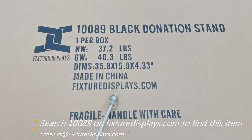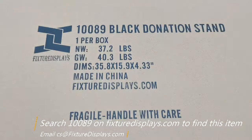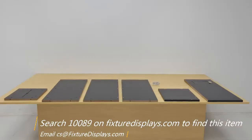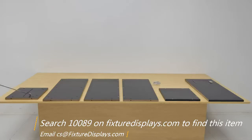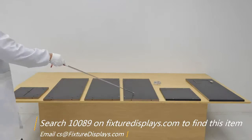Thank you for buying this 10089 black donation box stand from FixtureDisplays.com. You can search 10089 on FixtureDisplays.com to locate this item. In this short video we're going to give you step-by-step instructions on how to put this donation stand together.